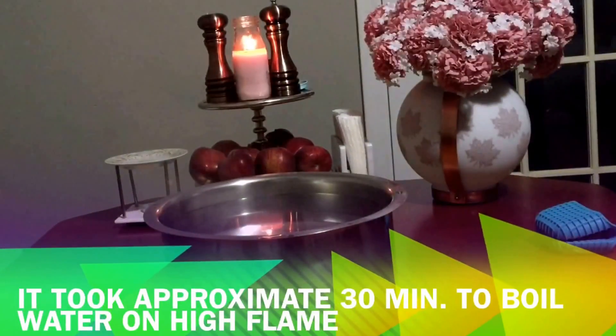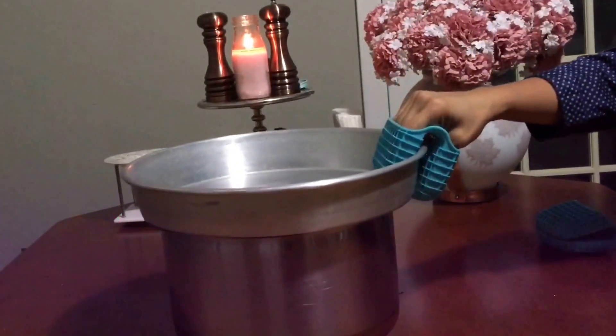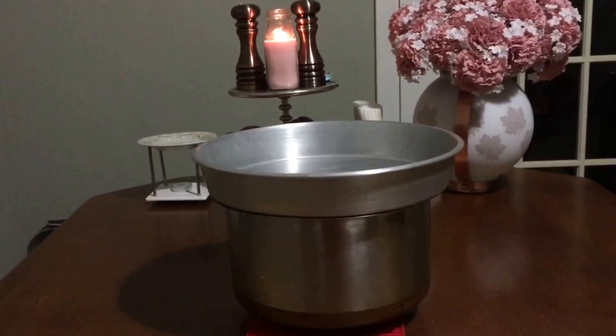Now let it cool completely for 10 to 12 hours. After resting, we are going to strain the water with a cotton cloth or any strainer.